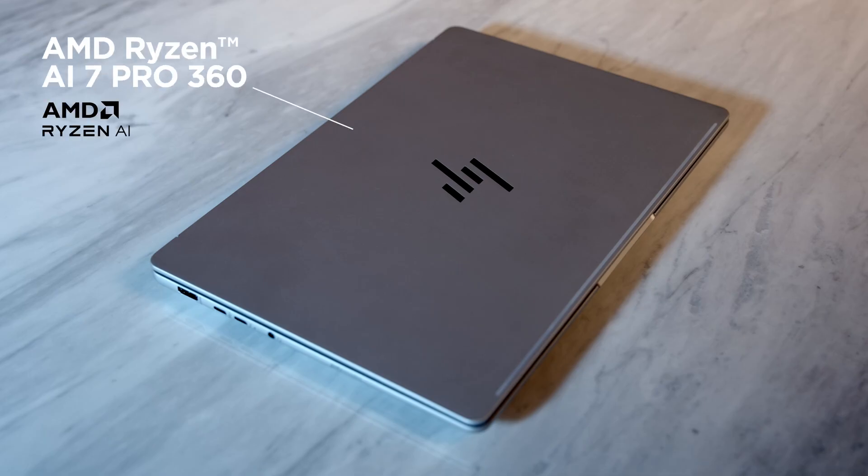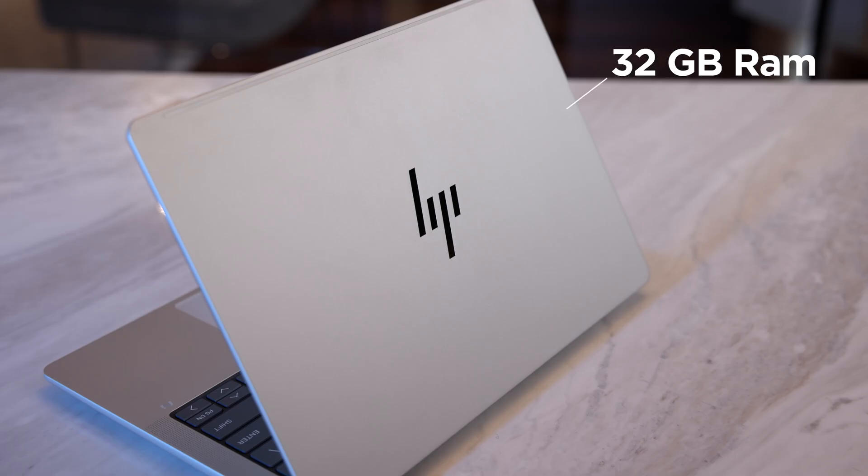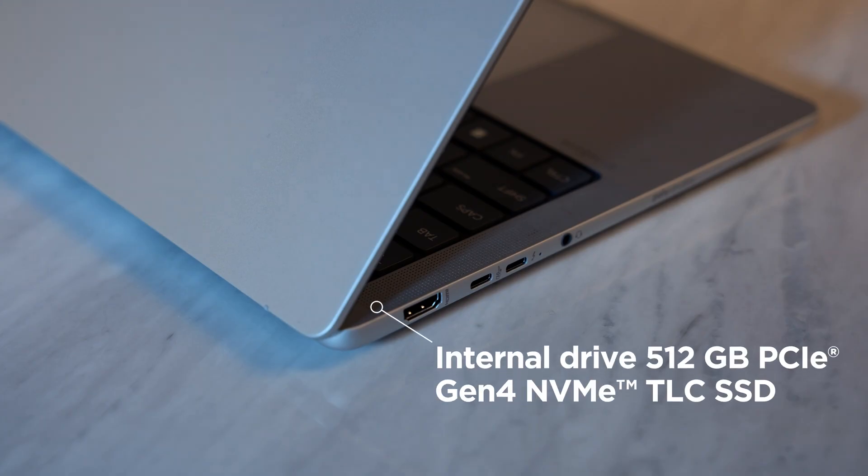Starting with the AMD Ryzen AI 7 Pro 360 chip inside — this is a very capable processor family, and the 360 model has lots of power. This one has 32 gigabytes of RAM, although it does go up to 64 in a different model. For storage, it has a 512 gigabyte PCIe 4 SSD, although you can upgrade that to up to 2 terabytes.